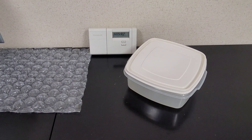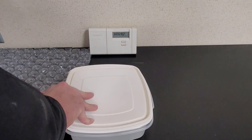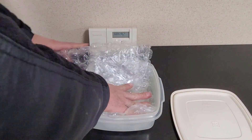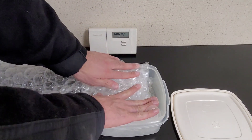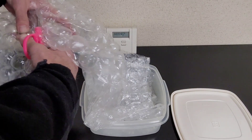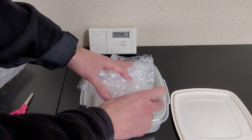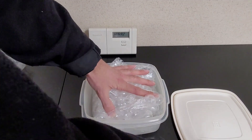This room has been in the high 70s basically for the last several hours now. My experiment is going to be: I'm going to take this bubble wrap and shove it into this Tupperware. It looks like we're going to get about five layers worth. I don't want the lid to be bulging, but I want to be able to shut it. Since this isn't perforated, I do have to cut it. I want to shove this in so the lid will still close but fill the majority of the volume.